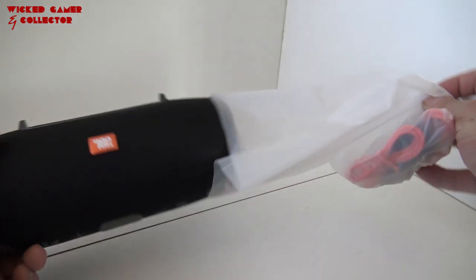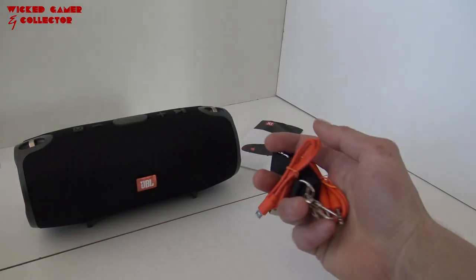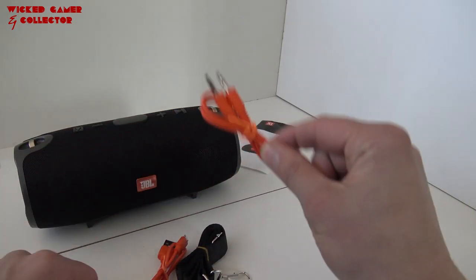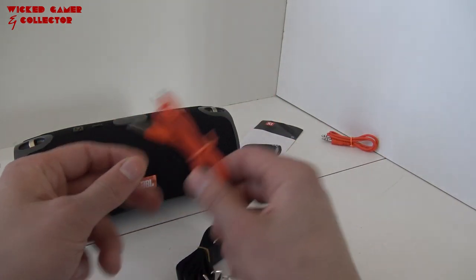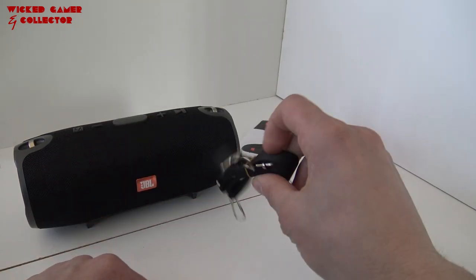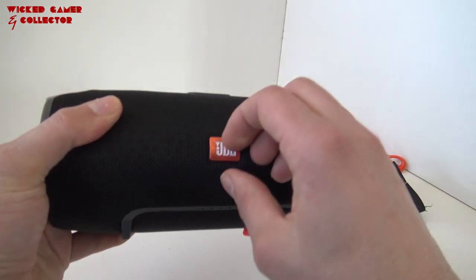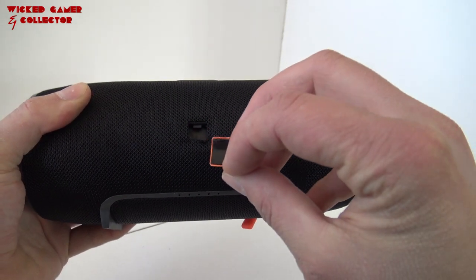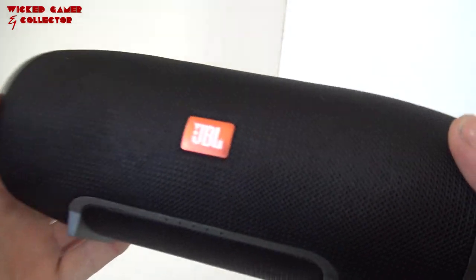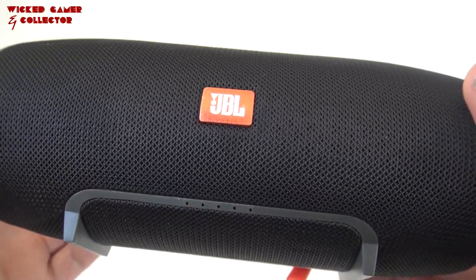So here we have the speaker itself. It comes including all of the accessories that we are going to need. There is no box whatsoever, so this is what you are going to get. We are having two cables — they are very nice orange. This is the jack cable and the micro USB for charging. We are also having this little strap so we can attach it and use it on your shoulder for example. And here we have the speaker itself. I already noticed that this is a really good sticky decal, and another giveaway — if you are thinking this is the real deal, if you look at the decal itself the quality is very poor. I know for a fact that original decals are a little bit better quality.